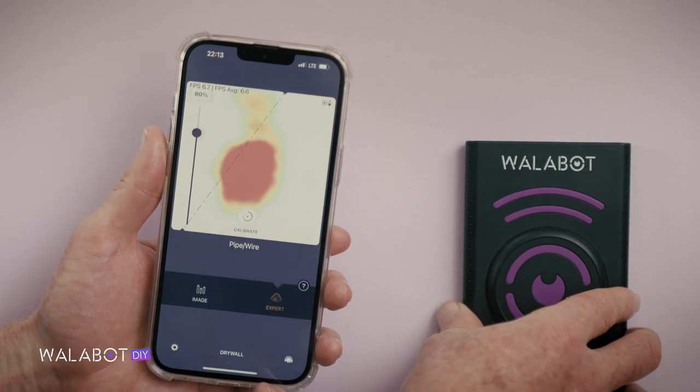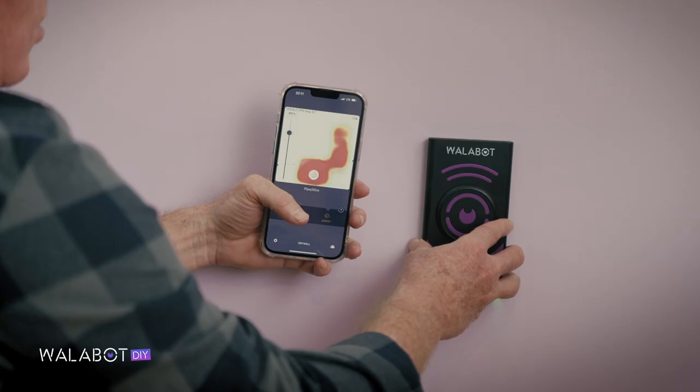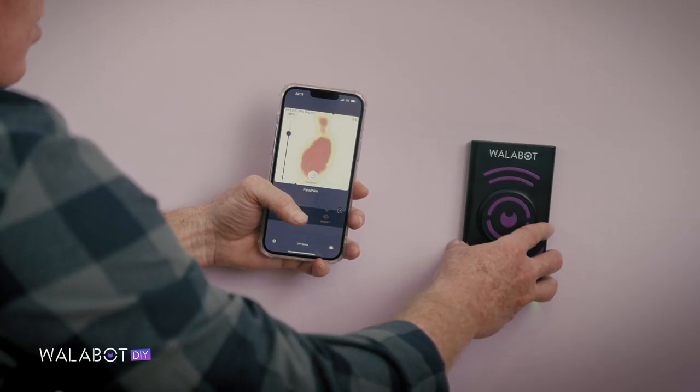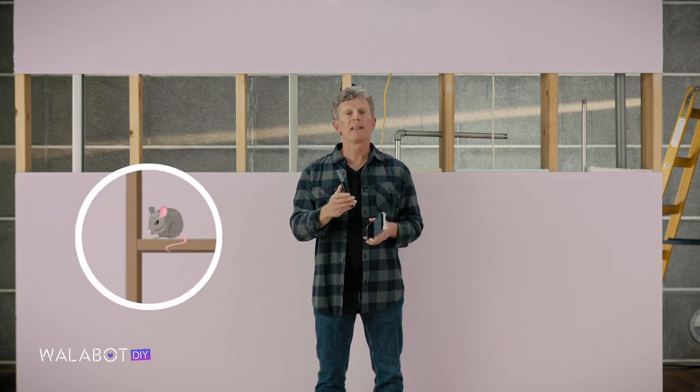Use Expert Mode to trace wires, find intersections of wires or other materials, and follow bending pipes or curved wires. It also detects unpleasant surprises like pests.